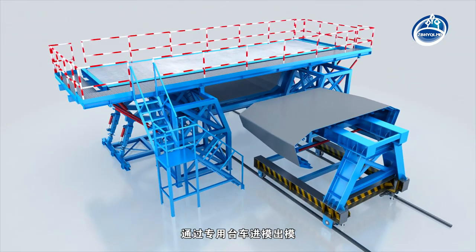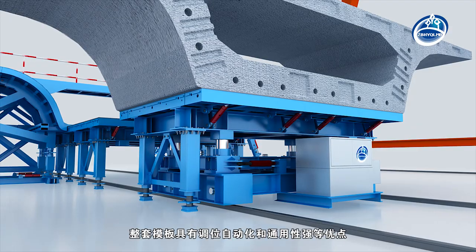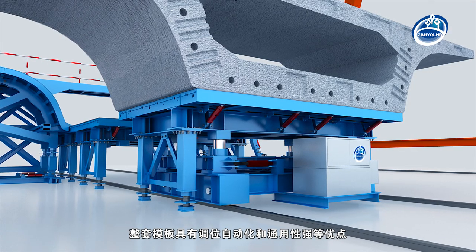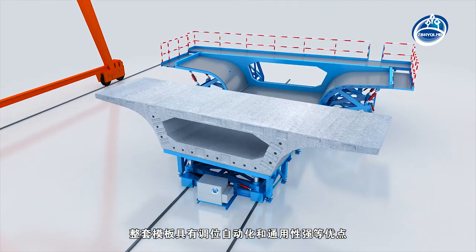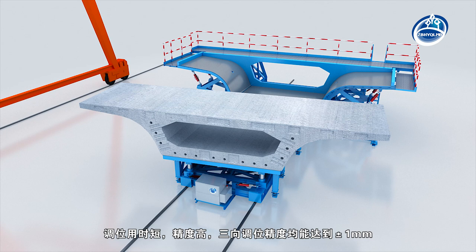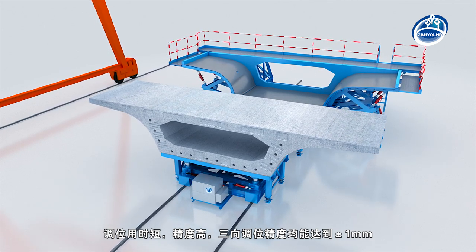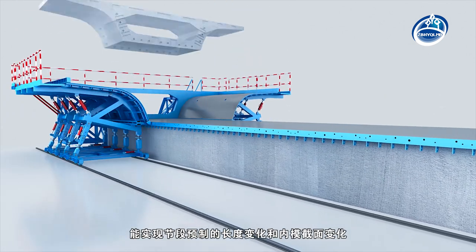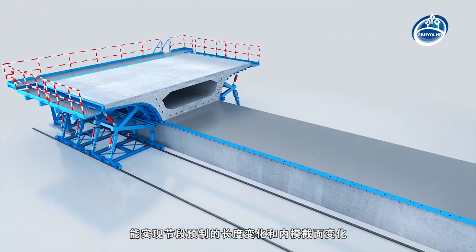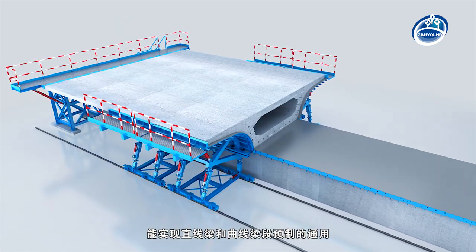The template is put in and out by a special trolley. The whole template has the advantages of automatic and universal alignment, short alignment time, high precision, and three-way alignment accuracy can reach plus or minus one millimetre. It can realise the change of the length of the segmental beam and the section of the internal mould, and can be used for both straight and curved sections.